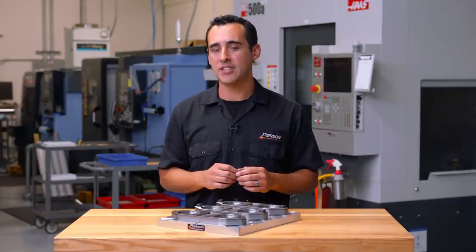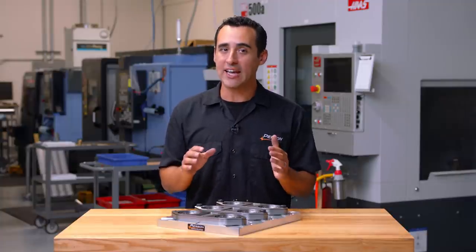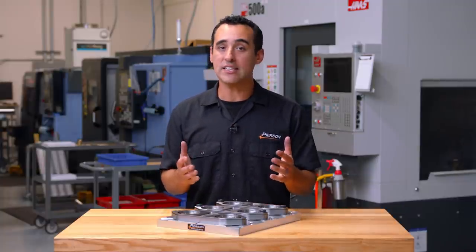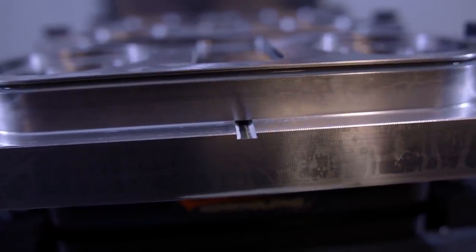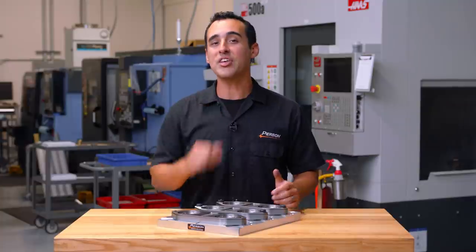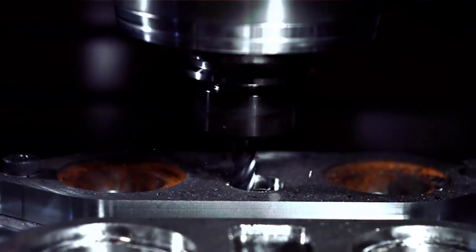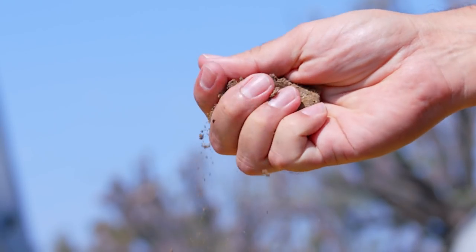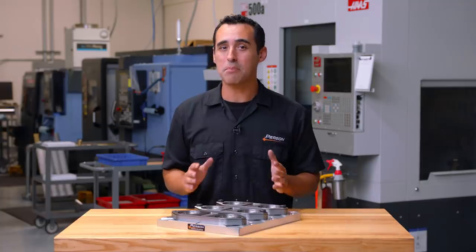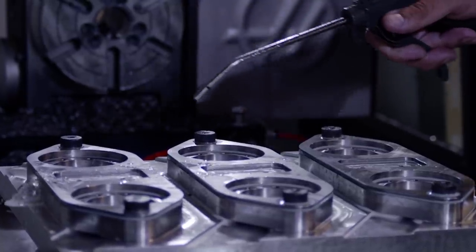A few closer details to point out on this pallet: chip and coolant management can be a total pain when they collect in a bore, and these shallow bores are no exception. So we've machined out a trough to get good coolant flow running out the bottom of the bore and out the sides of the pallet. Cast iron really doesn't produce chips in class 40 — it breaks up into smaller particles, kind of like crumbling a dirt clod. Chip management is much easier because we can wash that swarf out the trough and right off the sides of the pallet.